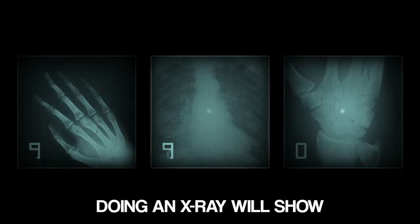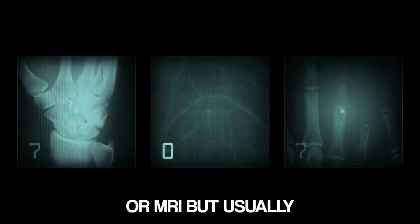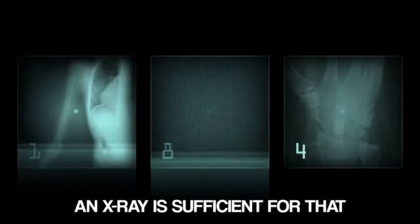First, I want to talk a little bit about the exams you might be getting if you're having this. An x-ray is usually sufficient — doing an x-ray will show how bad the arthritis is. You could do a CT or an MRI, but usually x-ray is sufficient.